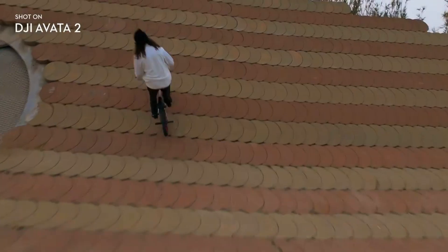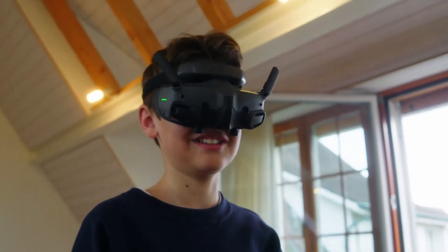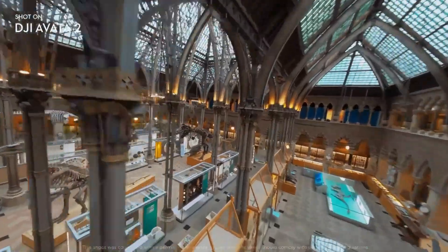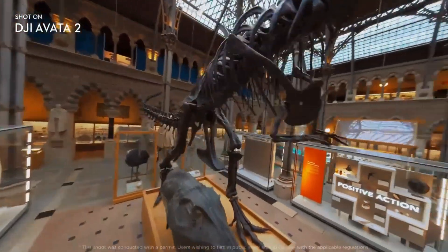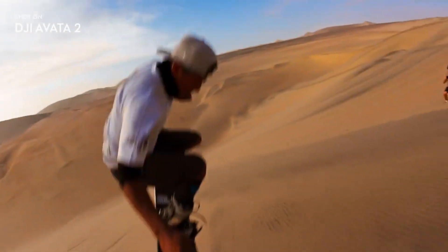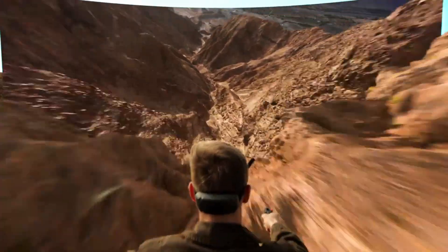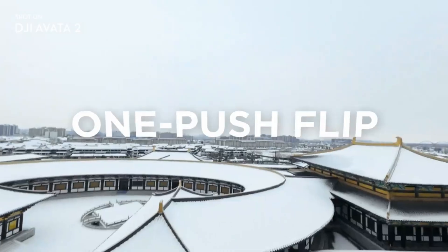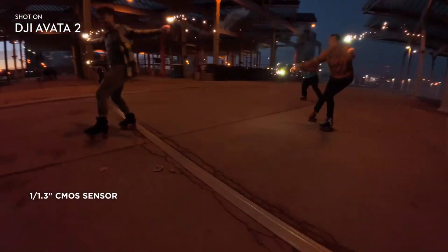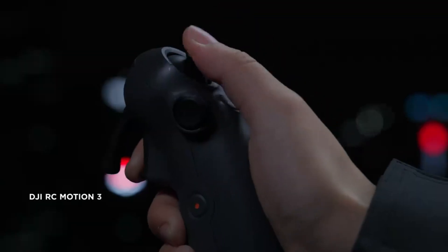But beyond features and leaks, the AVIDA 360's appeal lies in the experience it promises. People who've tested similar systems describe it as freeing and immersive — more like exploring than piloting. Even those with little FPV experience find the stability and auto-correction surprisingly confidence-boosting. Meanwhile, experienced pilots love how they can capture full scenes while still enjoying the rush of FPV flight. Travel creators are especially excited because a single flight can deliver multiple angles — horizontal, vertical, FPV, and 360 — without switching devices. Though challenges remain, such as processing heavy 360 footage and the learning curve of FPV, the AVIDA 360 feels like a generational leap that opens the door to a new category where presence, immersion, and creative freedom take center stage.